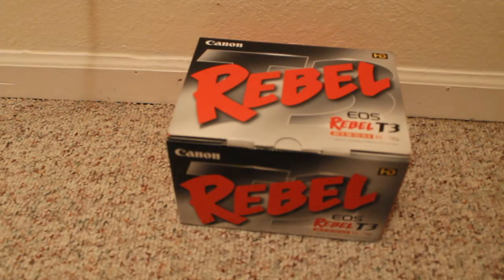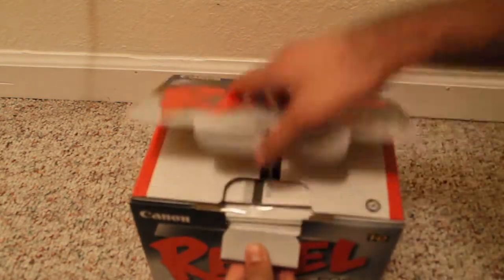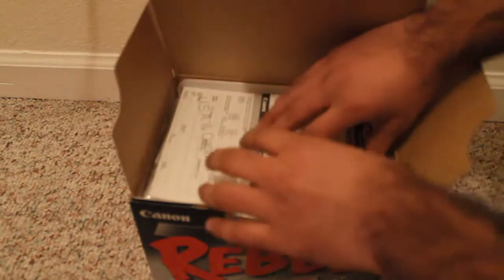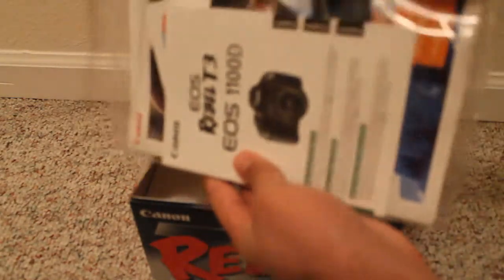Hi, this is the unboxing of the Canon T3 Rebel. Here is your warranty registration card, more information with that. This is all your information like books and stuff.